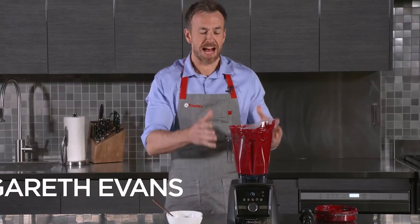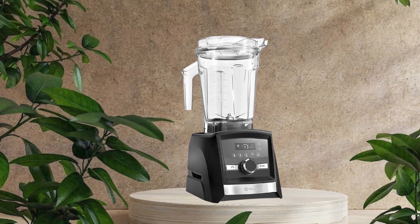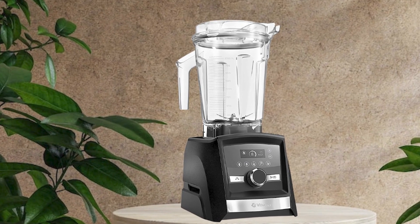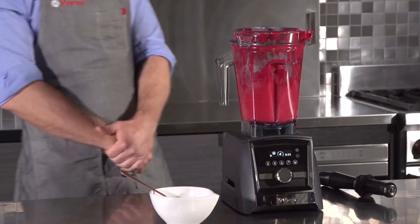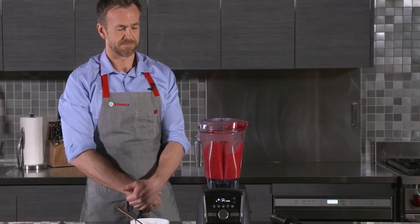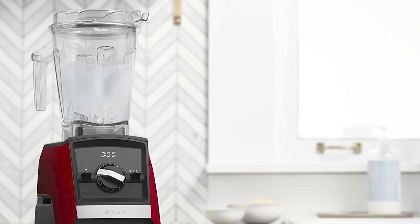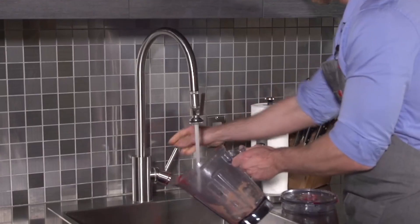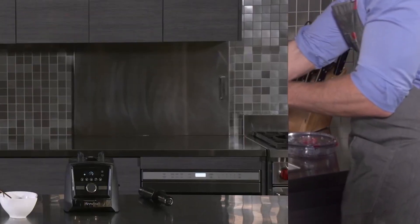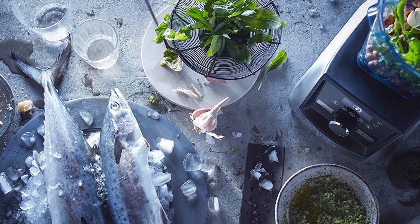One downside of the Vitamix 750 is its price — the blender is quite expensive, which can be a barrier for some customers. Additionally, it is quite large, which can be an issue for those with limited counter or storage space. In conclusion, the Vitamix Professional Series 750 is a high-performance blender with a powerful motor, versatility, and advanced features, and its sleek design makes it a standout option for those who want a blender that is both functional and stylish.